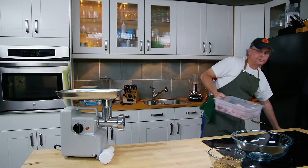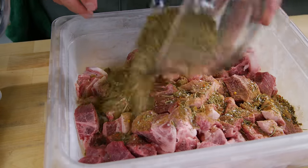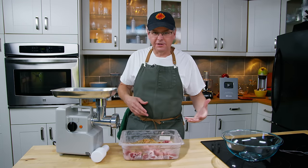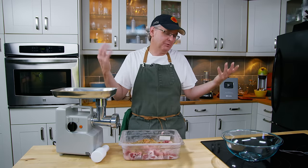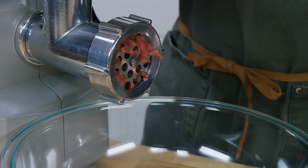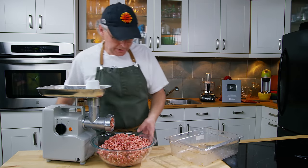The pork cubes are partially solid at this point. I'm going to take the sausage spice mix and put it in with the cubes of meat. I feel that putting the spice mix onto the cubes before the first grind will help to mix the spices in a little bit better.